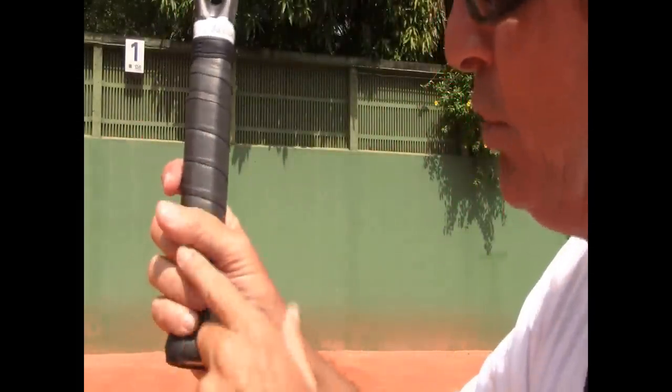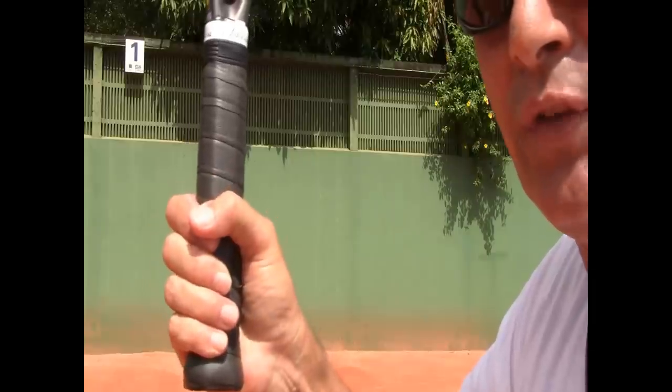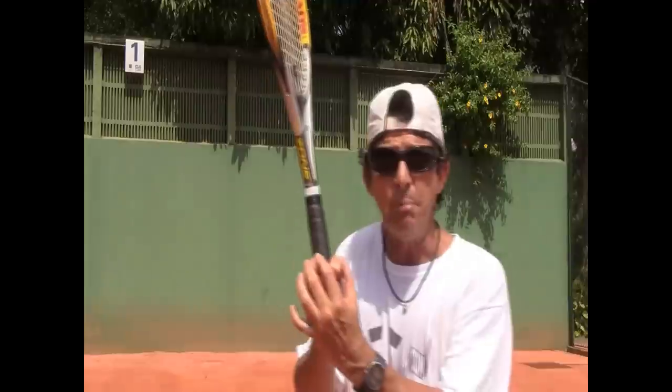The thumb goes over the third finger — the middle finger — not over the index finger. I have literally corrected this on even good players.